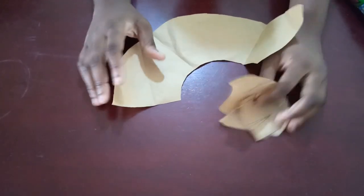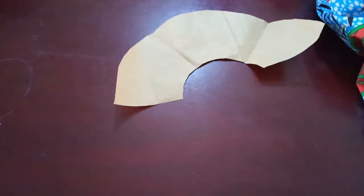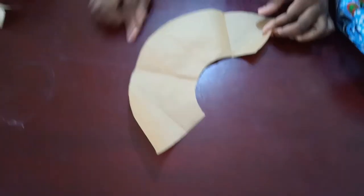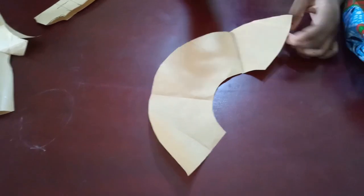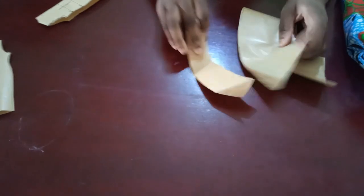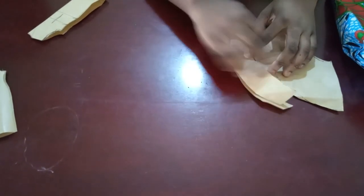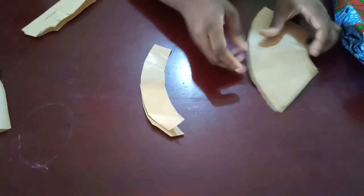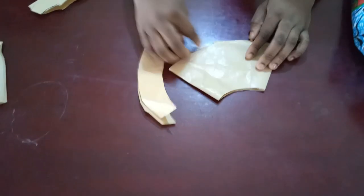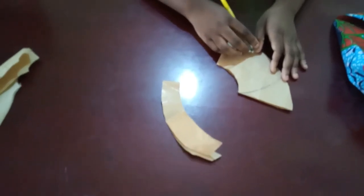Take whatever measurement you gathered, go to your fabric, and fold it into two. Also remember the measurement from the whole edge here is what we are going to use as our frill. You're going to cut the frill, which will look something like this - this is what you will join at the bottom here to give you that flare.